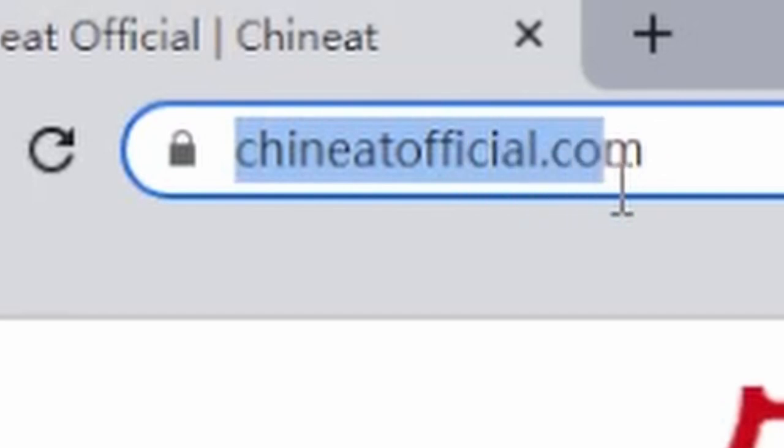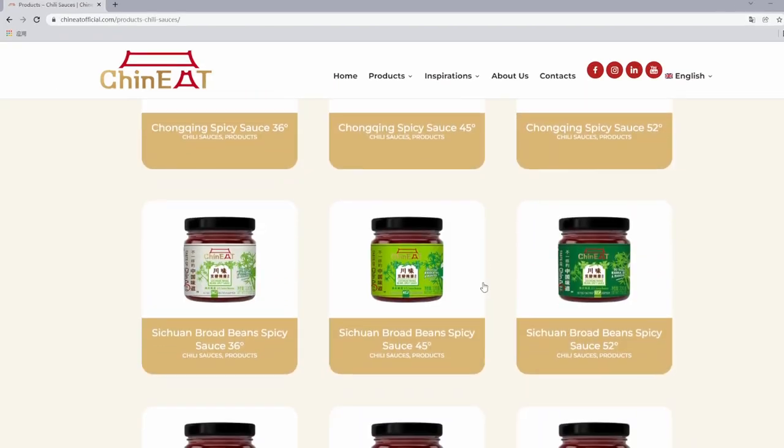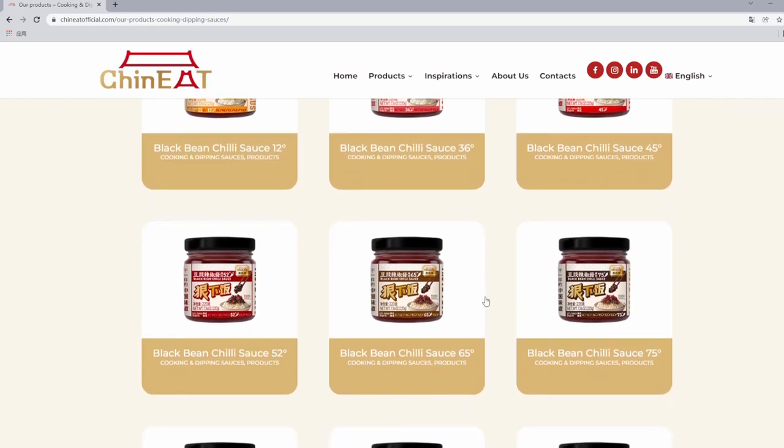We also recently launched our new website — feel free to check it out and see all of our current sauce offerings.